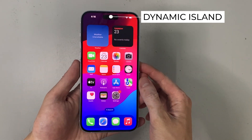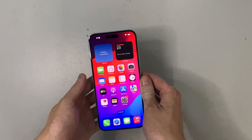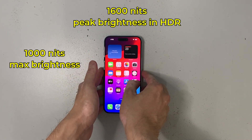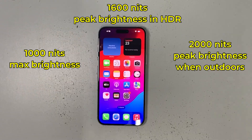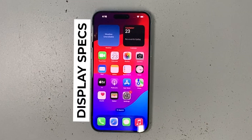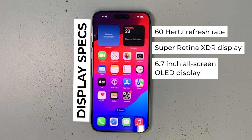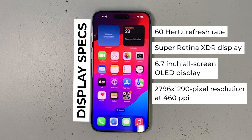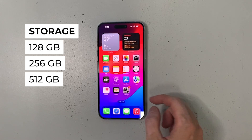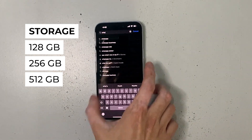Very noticeably on the top of the phone is the Dynamic Island. Turning on the phone or raising it to wake, you'll notice a very bright display — 1000 nits max brightness, 1600 nits peak brightness in HDR, and 2000 nits peak brightness outdoors. For display specs, the iPhone 15 Plus has a 60Hz refresh rate Super Retina XDR OLED display at 6.7 inches diagonal, with a resolution of 2796 by 1290 pixels at 460 PPI.